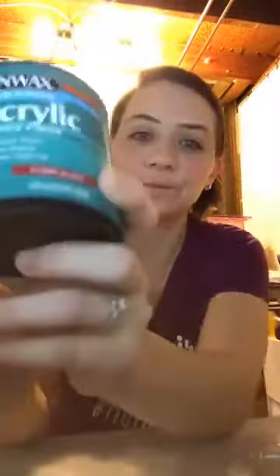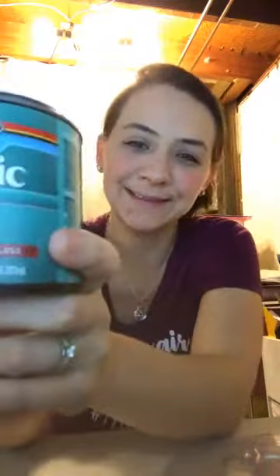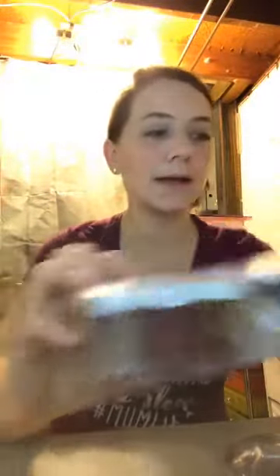You're also going to want polycrylic — you want the clear gloss. You want clear so that it does not dull the shine of the glitter going inside your ornament. And then of course you want glitter. You can get a variety pack at Michael's, or if you're going to do 20 of the same thing, get a big jar of just one color.